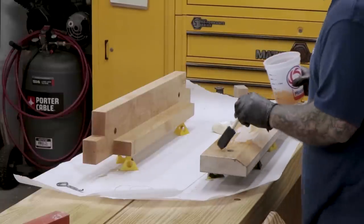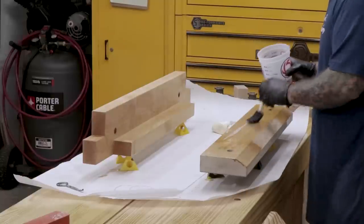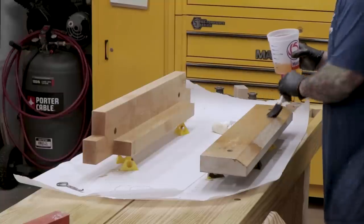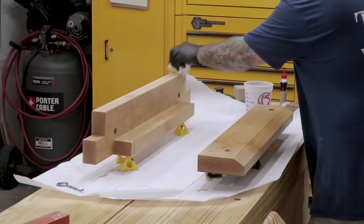I don't want to leave the vise as raw wood, so I'm applying a finish consisting of boiled linseed oil mixed with mineral spirits and polyurethane. I'll apply three coats, sanding with 220-grit in between so it doesn't feel rough.